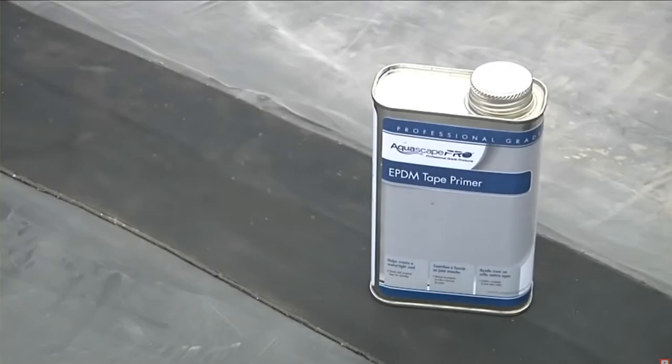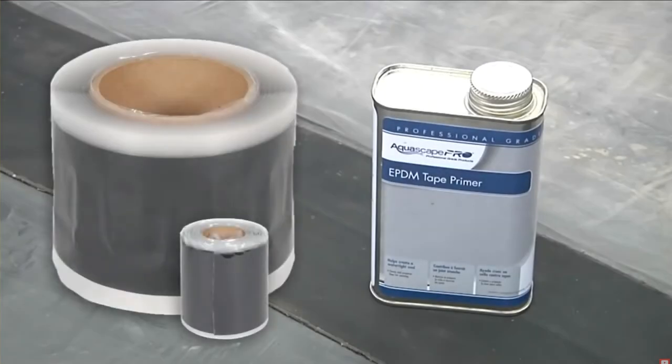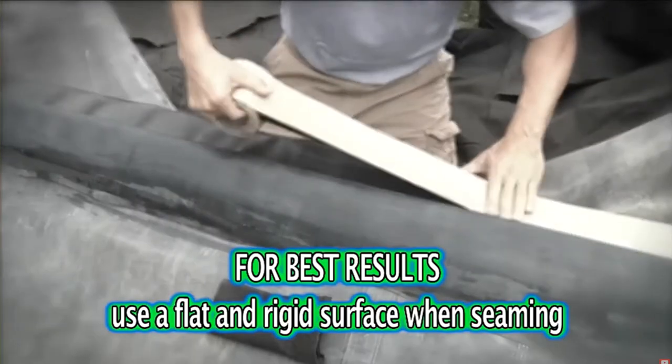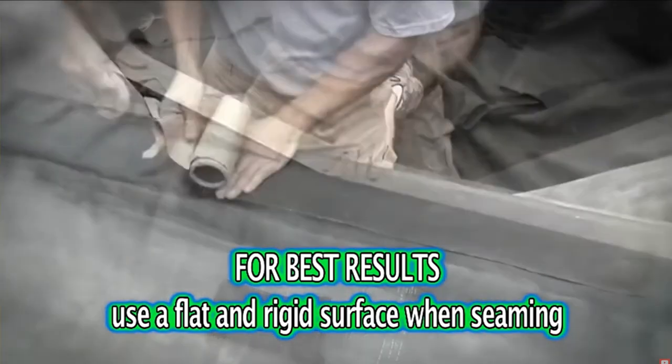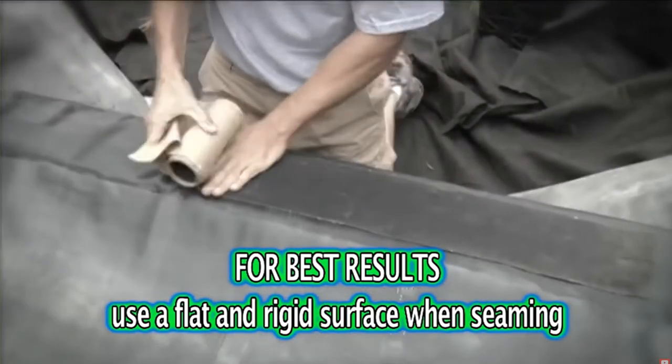Seaming pond liner is simple and effective with the use of Aquascape's EPDM tape primer and seam tape. Ideally, seaming liner should be done in a controlled environment, such as a driveway or patio, but all too often it's necessary to seam inside the pond.